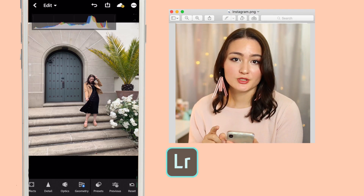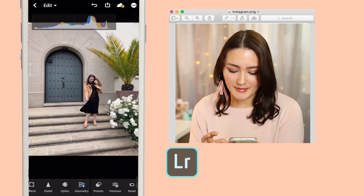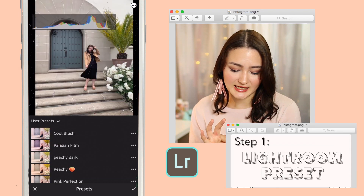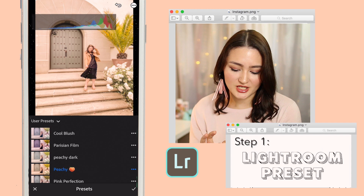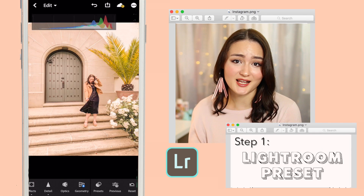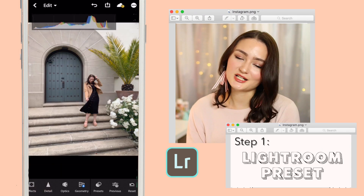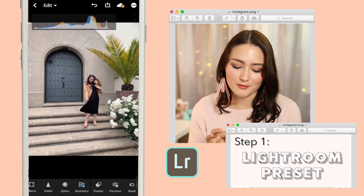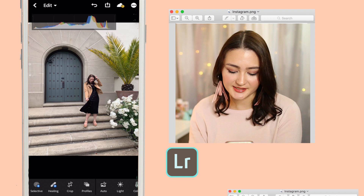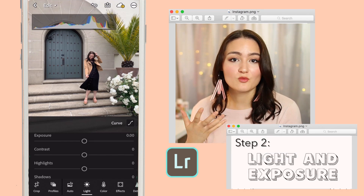I've opened up Lightroom with a photo that I recently took with my co-worker and friend Marissa. This is all I do — I click on presets and I add my peachy preset right on top, and that looks great. I would probably just export this and put it up on Instagram just as is, but I'm going to walk you guys through it because I know a lot of you don't have my preset. It's a custom preset I made a while back, but I'll show you guys how you can recreate it.